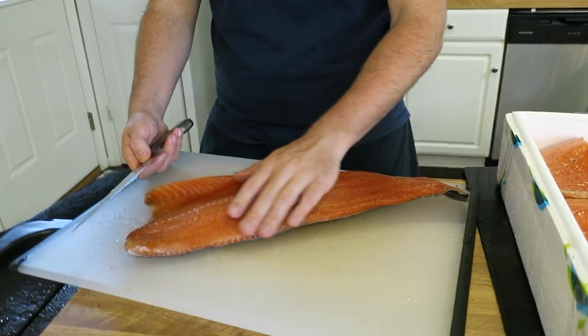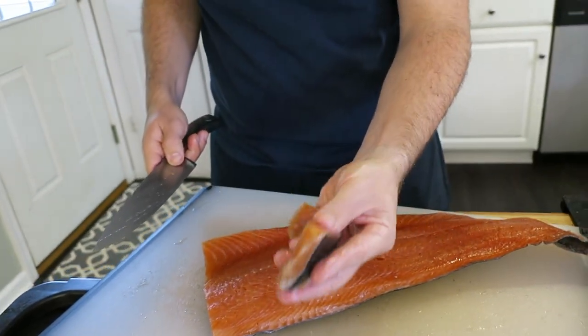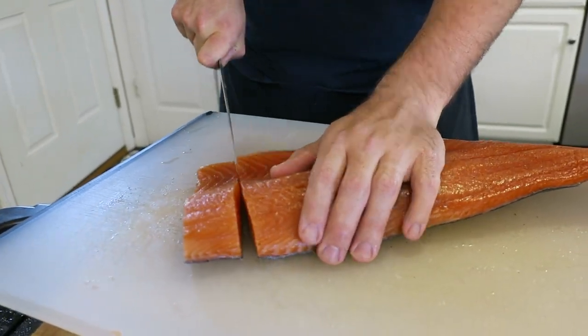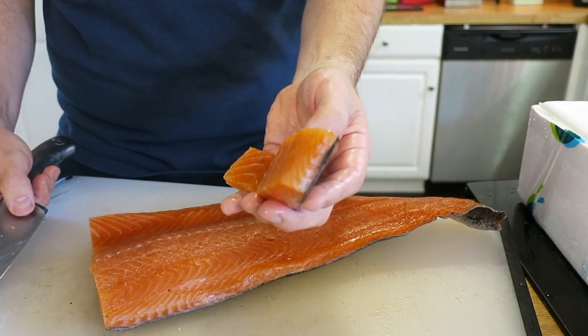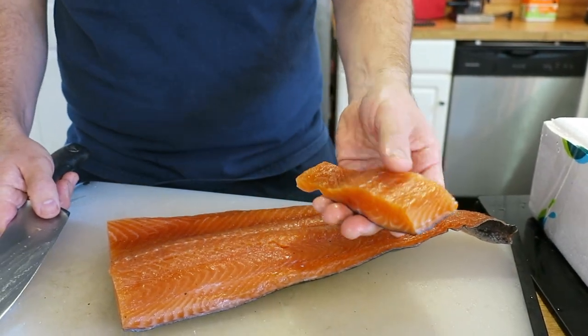Now I'm going to show you how I slice it for eating. These are going to be your individual strips that somebody can have as a main course, basically in place of a roasted or grilled salmon fillet. This end bit here is kind of misshapen — we call that a scooby snack because it's not too big, not too small, just enough for somebody to enjoy. I usually use about the width of the blade I'm using, and it gives us a nice piece of salmon. When it's good and dense and smoky, this is plenty enough salmon for one person to enjoy in one sitting.